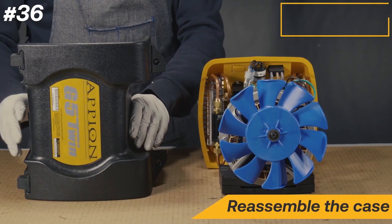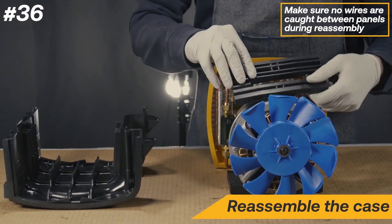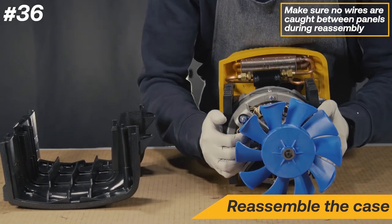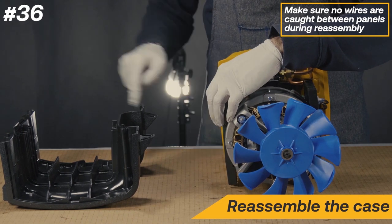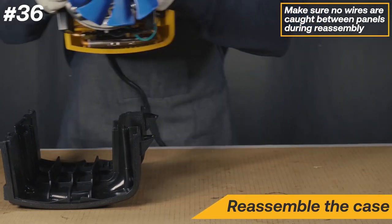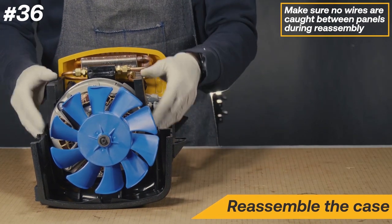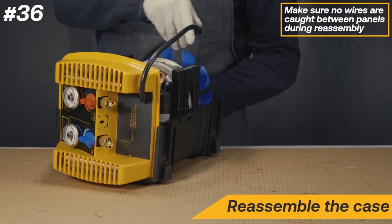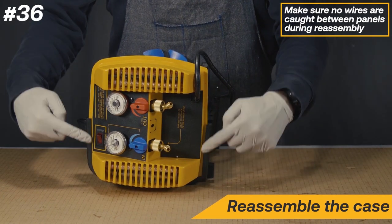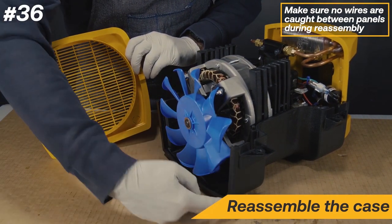Reassemble the case by placing the side panel with the label down. Next, align both support brackets on each side of the motor. Holding onto the brackets, lift the machine up and slide the assembly into the case. Make sure no wires are caught between the panels during reassembly. Be sure to line up the faceplate to fit in the designated slot on the side panel. Next, reinstall the fan shroud, being sure to line up the correct edges into the slot.